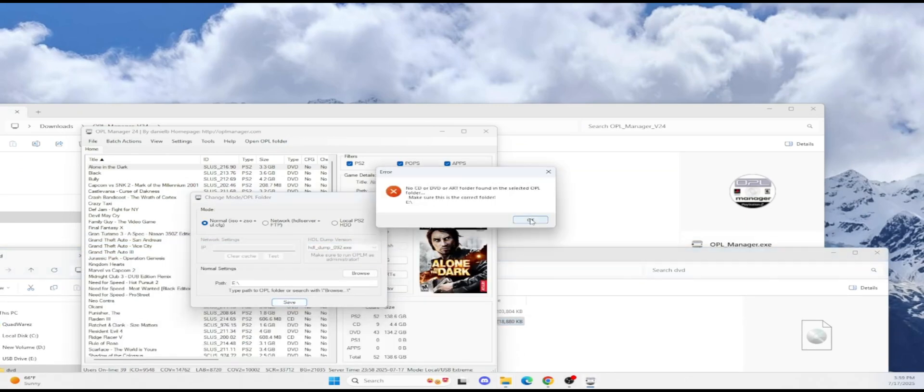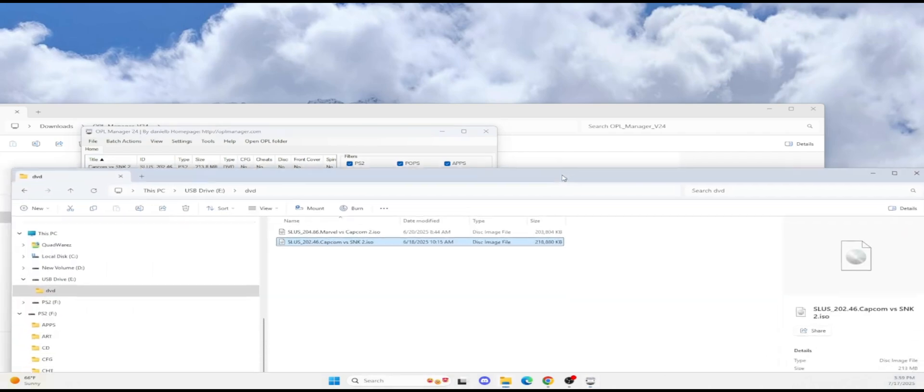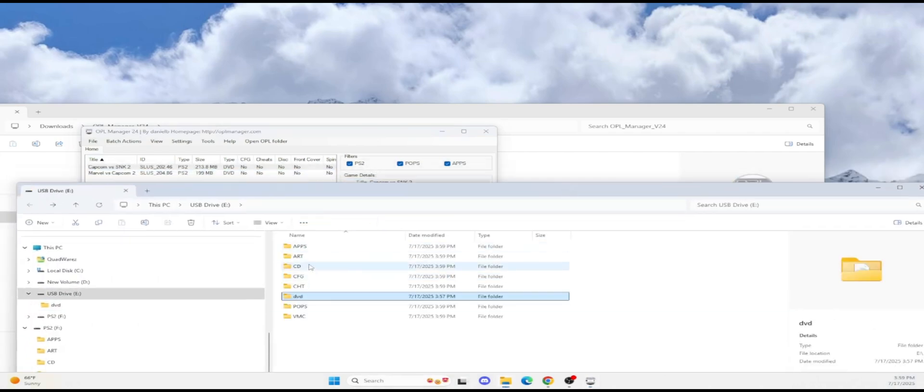It will say there's no artwork or folder — do you want to create it? Just say yes. Notice how the two games populate that we already transferred over. If you go back, it populates all the folders for you: artwork goes in the artwork folder, CDs go in the CD folder, and VMCs for your virtual saves and so on.